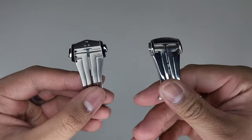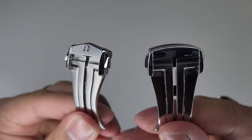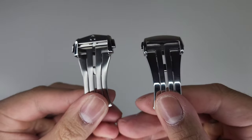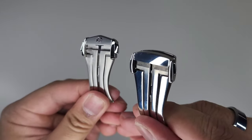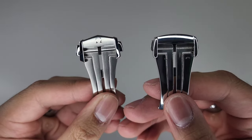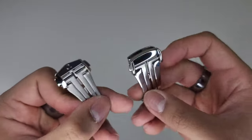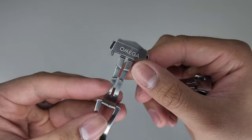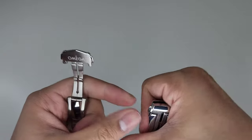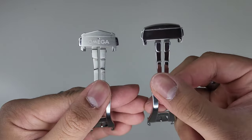The Omega deployment, straight off the bat, you can see that it's brushed with polished accents, and the generic one is pretty much all polished. The Omega has some branding on the front, whereas the generic is plain with no branding, and the Omega also comes with branding on the back while the generic copy has none.